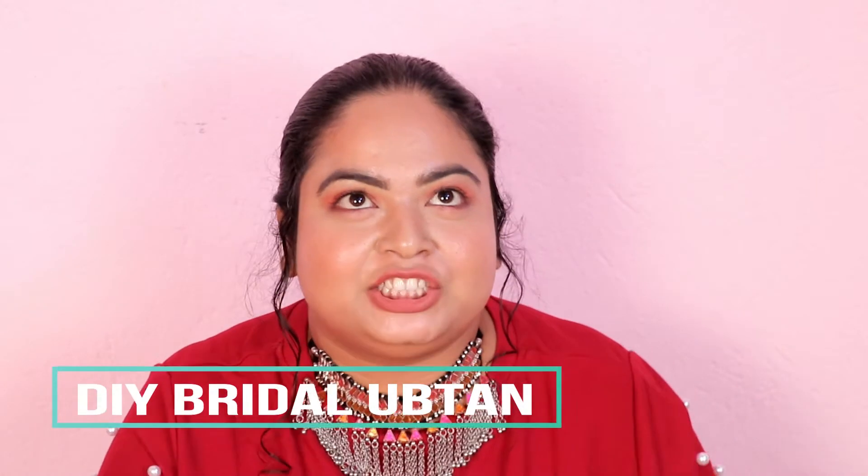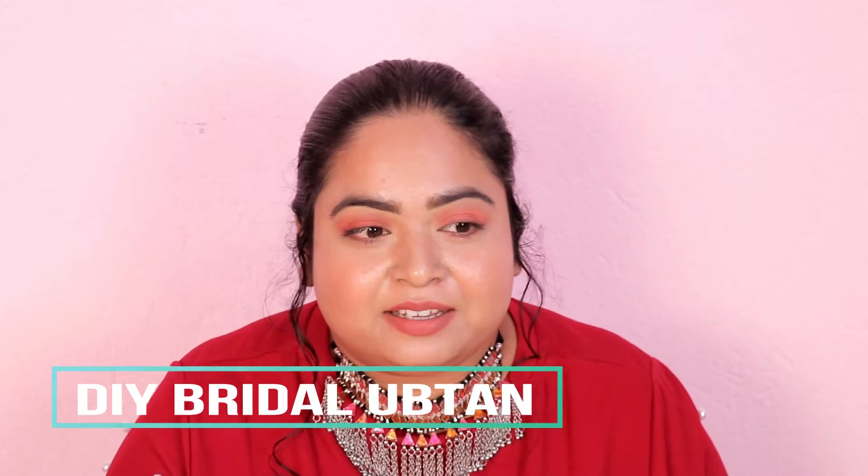Hello guys and welcome back to my channel. In this video, I am going to share a DIY bridal ubtan.